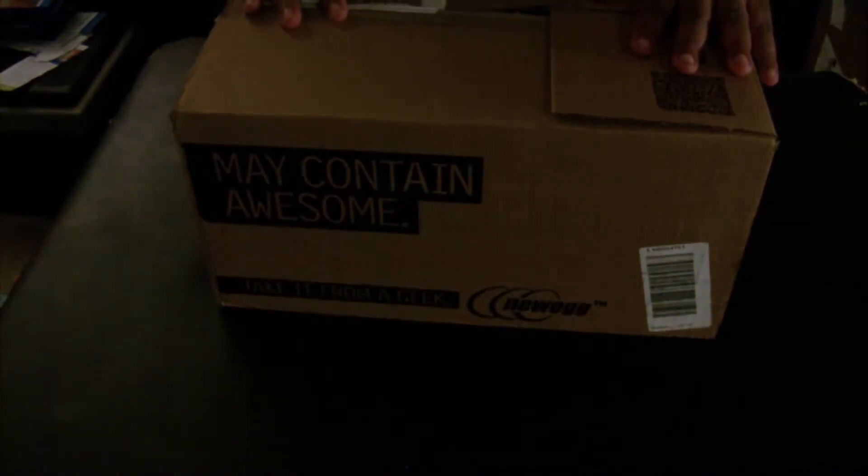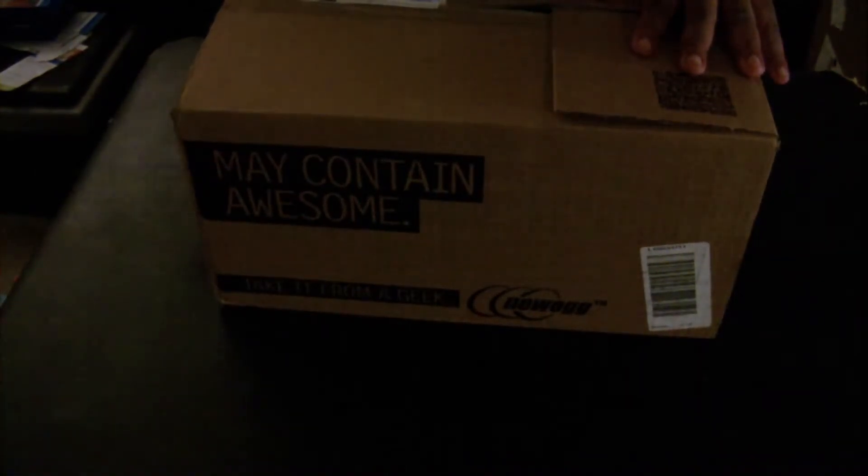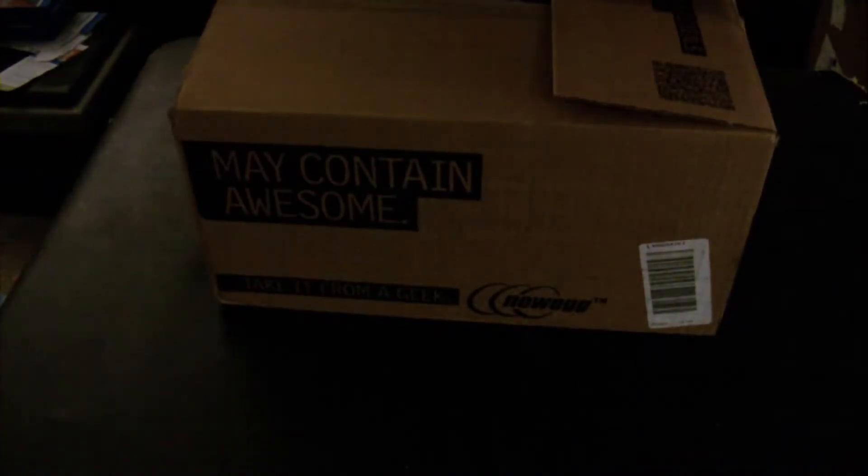I spoke about this in a previous video where I said I was going to ultimately build my own computer, and this is basically the first box. It's a do-it-yourself combo kit that comes with a bunch of different components, and it'll cost me between $500 and $550.